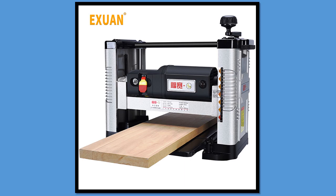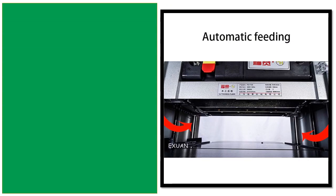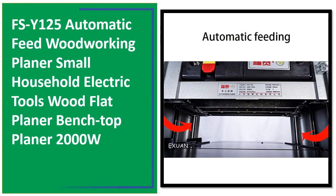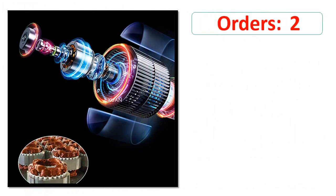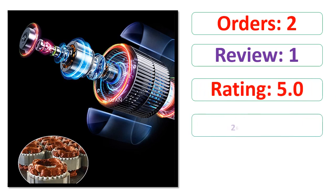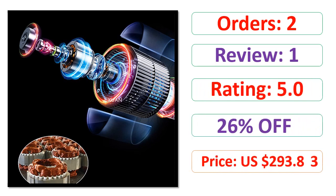Number 1. Orders. Review. Rating. Percent Off. Price.